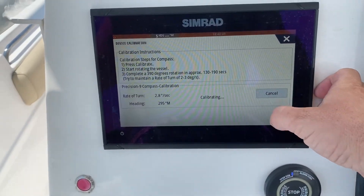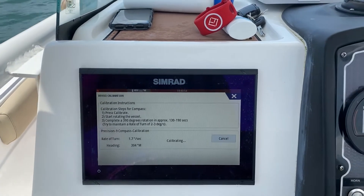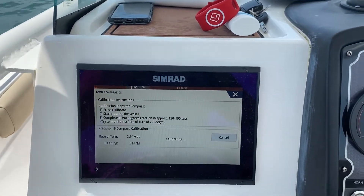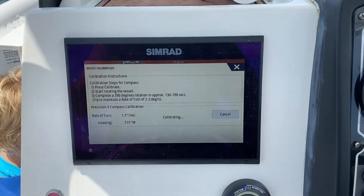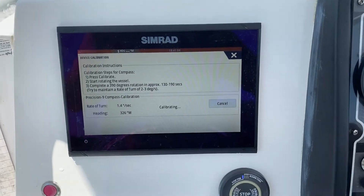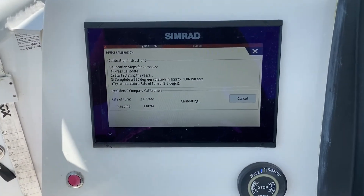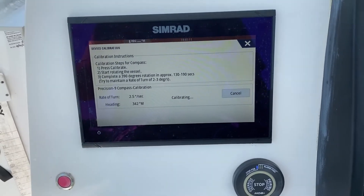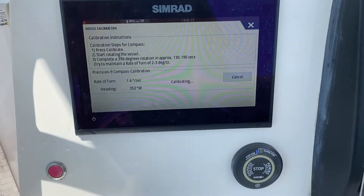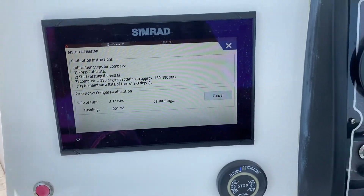Now that we've checked the outputs, we're going to calibrate it. We've already started our turn — a 2 to 3 degree per second turn — and we're going to go 390 degrees around, which should take approximately 5 minutes, at about a 5-knot idle. I would suggest trying to do this at slack tide or in an area with less wind, as it makes it easier.